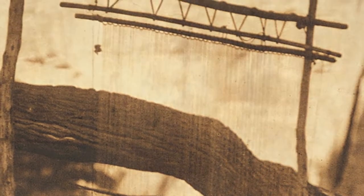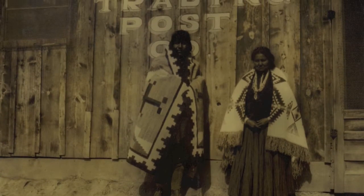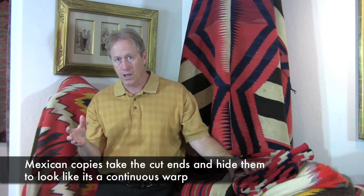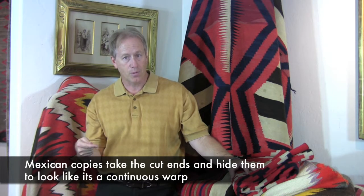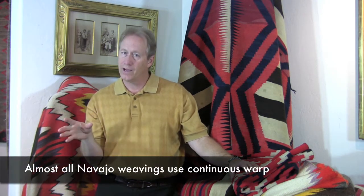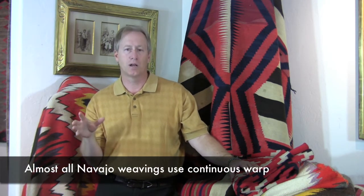The loom itself has the warps which go up and down completely, and you can look at this. A lot of the fakes, like Mexican fakes where they're trying to make it look like a Navajo rug, have actually cut the warps and turned them back around — you can't see it, it looks like a continuous warp. So it's very important to look on the sides and feel with your hands if it's continuous or if they just flipped it around. All Navajo rugs pretty much are going to be continuous, except some very early examples of Germantown.